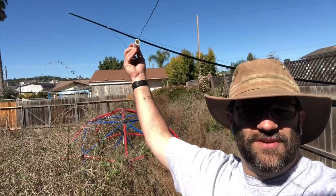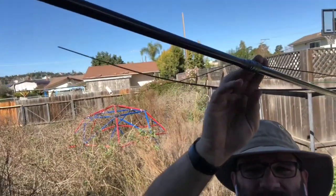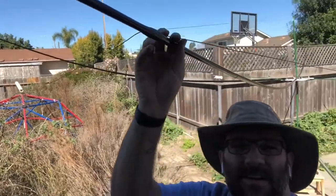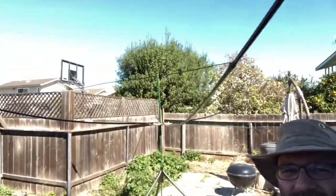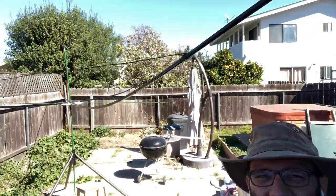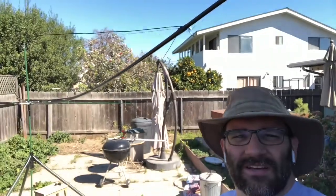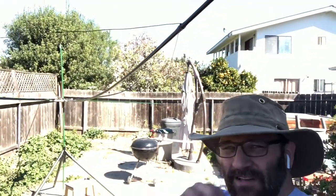It still droops a little bit because it's kind of low. I don't know if there's a way to spread these apart a little more without rotating the whole thing. But it's up in the sky enough that if I move that barbecue and the big umbrella over there out of the near field of the antenna, I might actually be able to do some testing. Let's give it a shot.